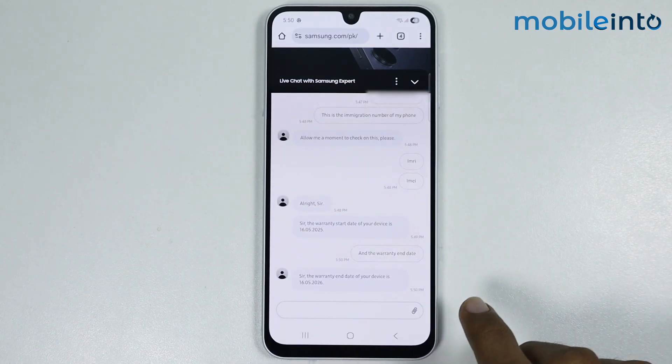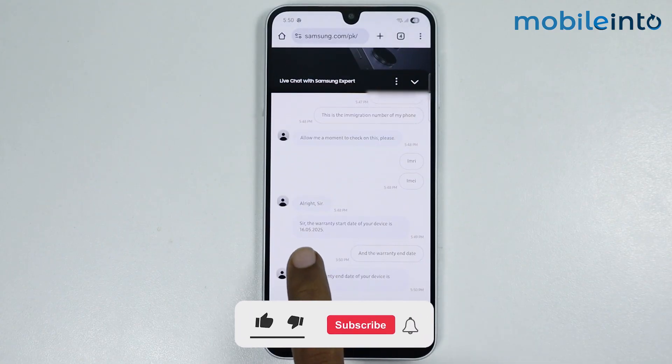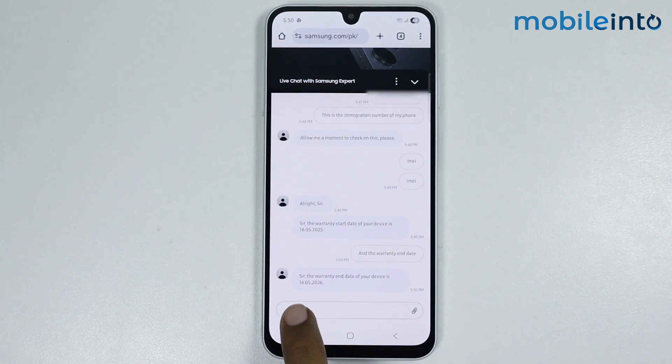They have replied. The warranty start date of our smartphone is the 16th of May 2025, and the warranty end date is the 16th of May 2026.